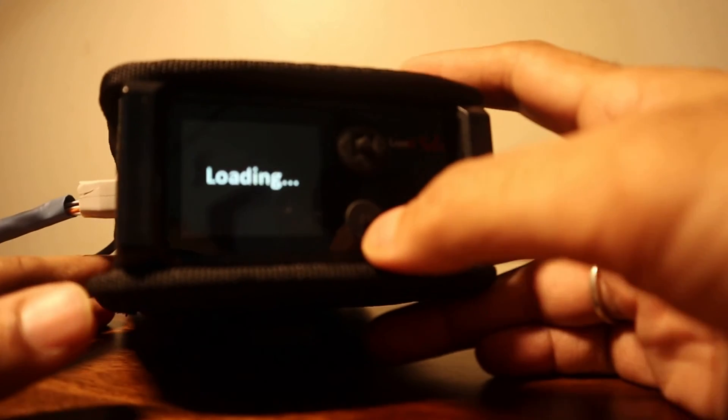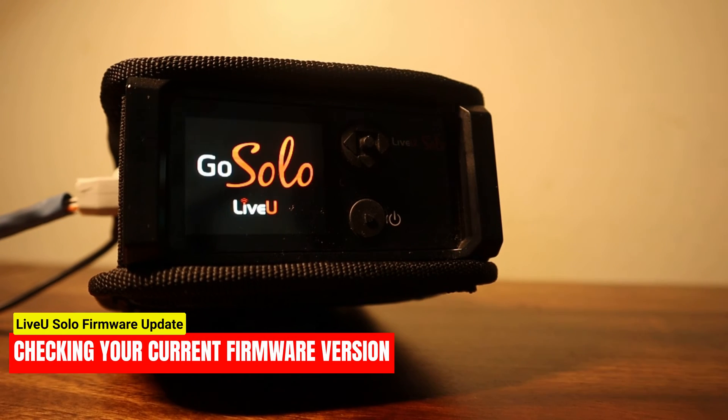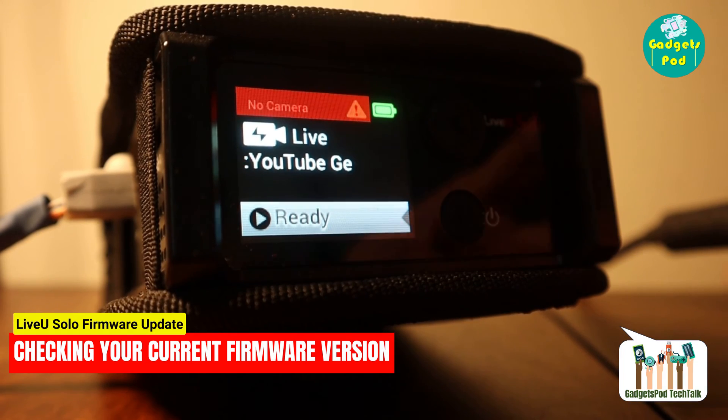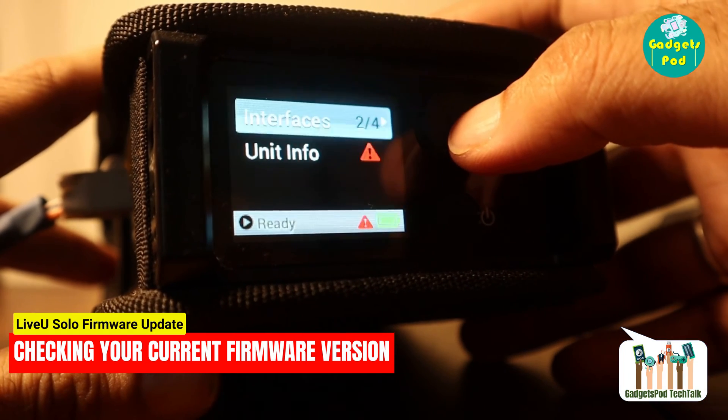Let's start by checking the current firmware version of your Live-view Solo. Power on your Live-view Solo and access the device menu. Navigate to the unit info section to find the firmware version.